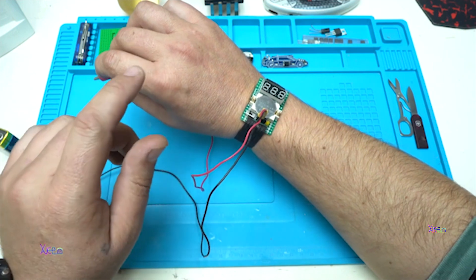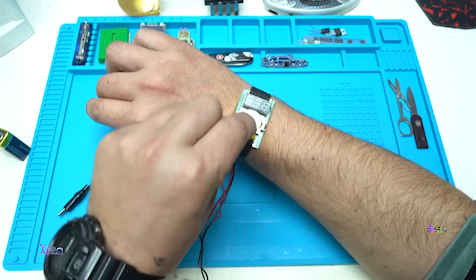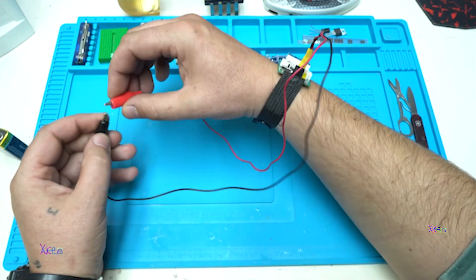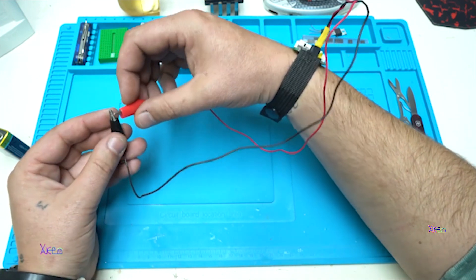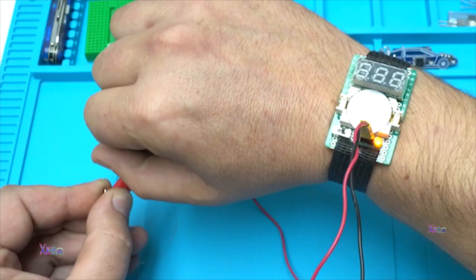Now I am going to test the continuity tester. I need to change to this pin. Switch. And if I connect these two wires, the yellow LED will light up.